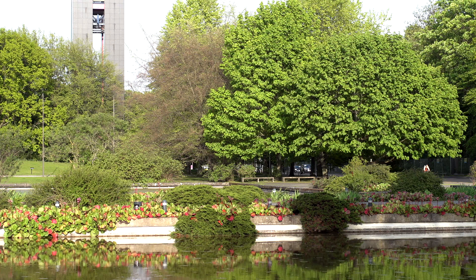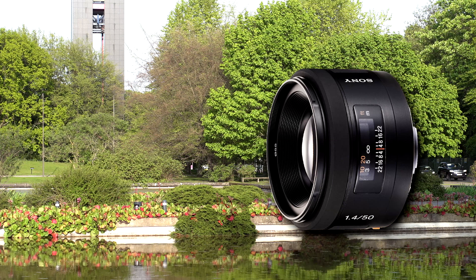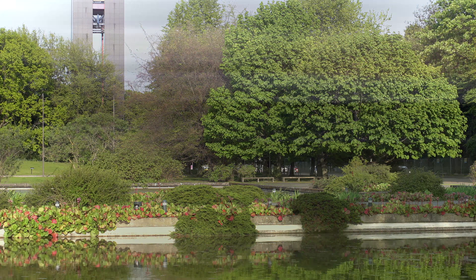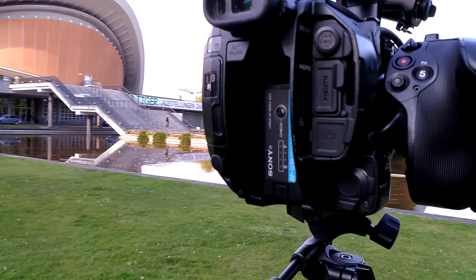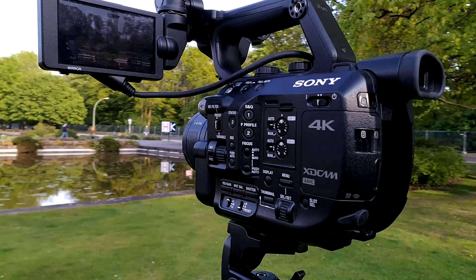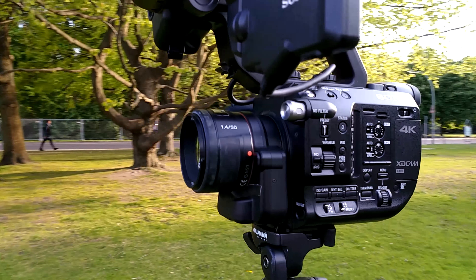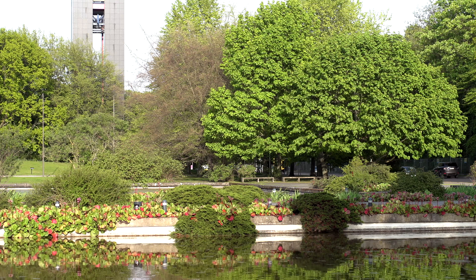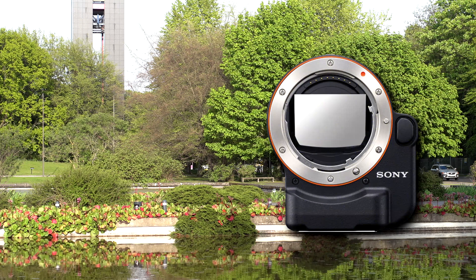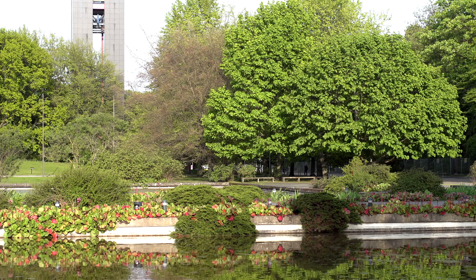Now we have one more lens: a 50 millimeter lens with a maximum aperture of 1.4. It's actually quite an ancient lens — the SAL 50 1.4. SAL stands for Sony A-mount lenses, and especially because of its incredible aperture of 1.4, it could be very interesting to work with on the FS5. We connected the lens using the original Sony LA-EA4 lens adapter, which gives us access to the autofocus function.